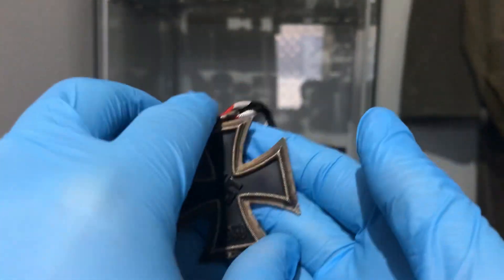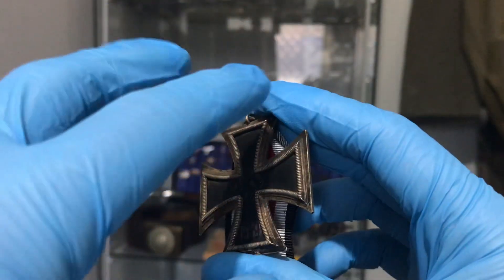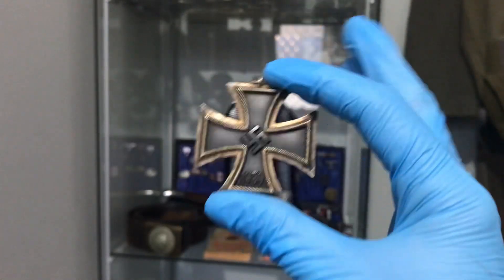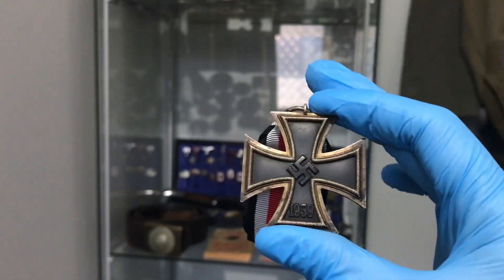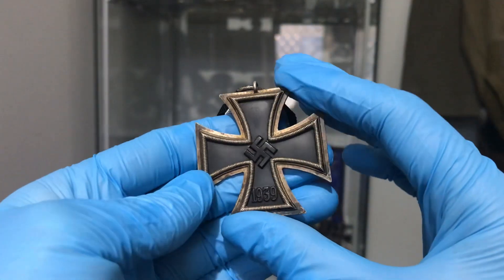Going through the effort to mount a back piece of silver frame, a front piece of silver frame, with the iron core in the centre — there's a lot of work to reproduce something like that. It's usually easier to take a mould and cast it in one piece, so that's what you'll find most of the time with fakes.